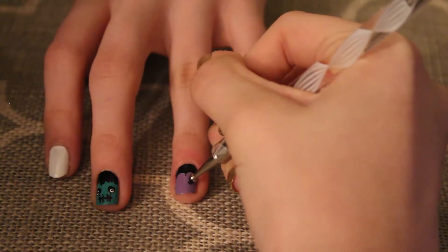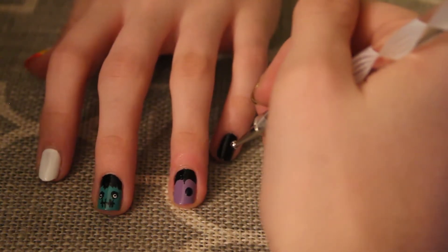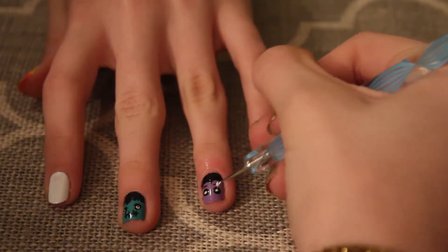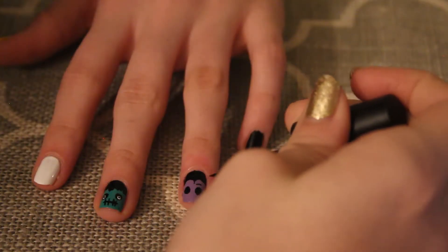Now I'm going in with the same dotting tool and black nail polish to make the eyes. I also took a smaller dotting tool and white nail polish for pupils. Lastly, I took my black striper and made little lines above the eyes for eyebrows.